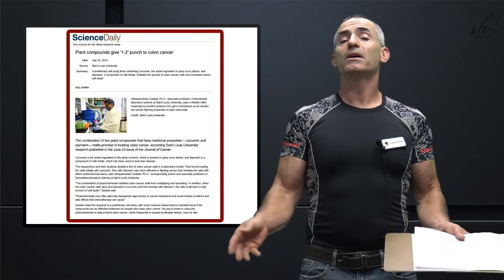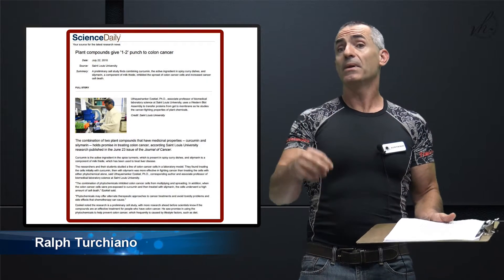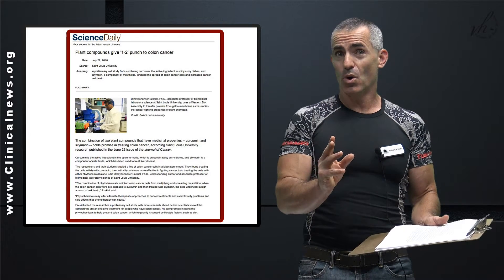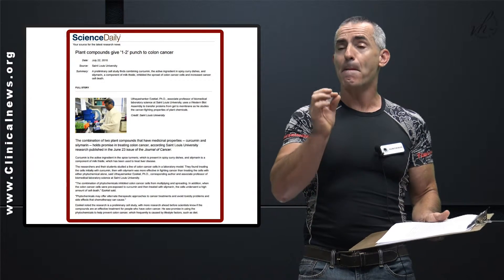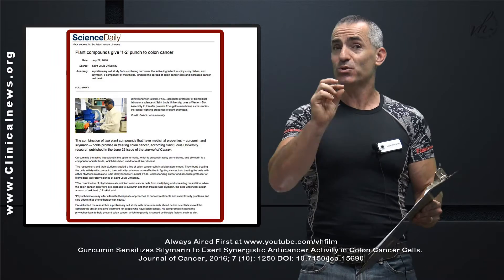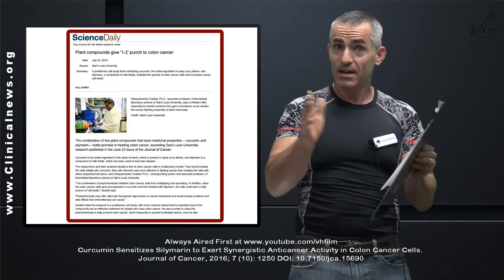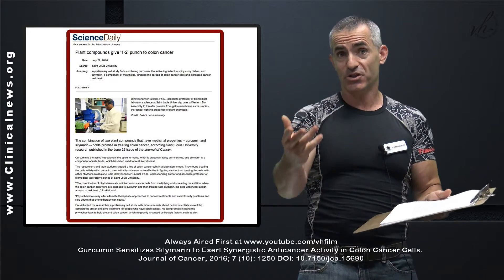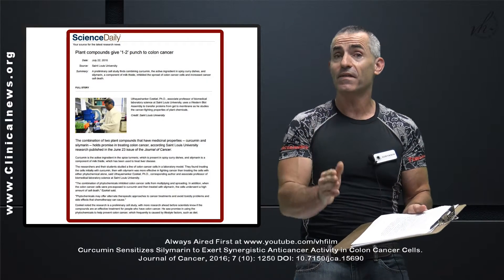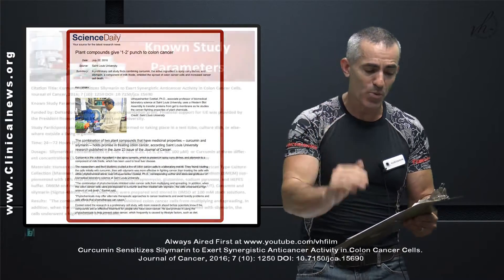Many of you know of turmeric and milk thistle, and the components of those two being curcumin and silymarin. Researchers recently discovered that combining the two works synergistically in a powerful cocktail of eliminating cancer cells — at least in vitro, meaning the study has only been done in a petri dish or similar lab setting, and has yet to be carried out to animals and humans to test its effectiveness. Extremely promising research.